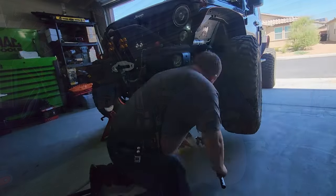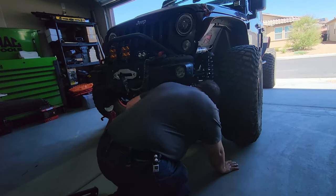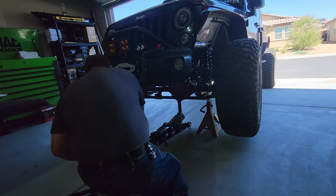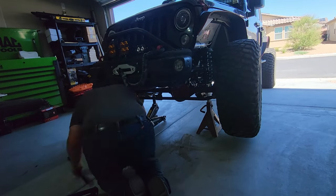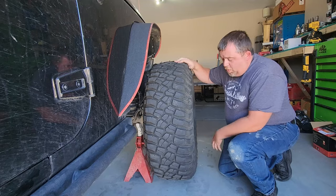First things first — you want to lift up the front end and put it on jack stands. Though you can do one wheel at a time, I always recommend getting both up off the ground so you can check them both and see what we're talking about.